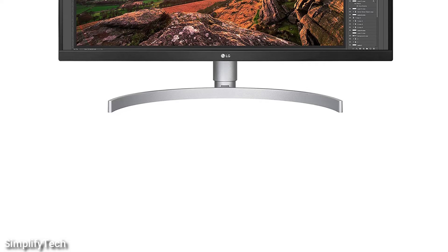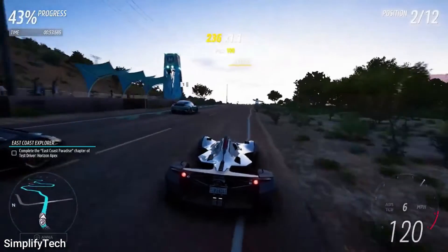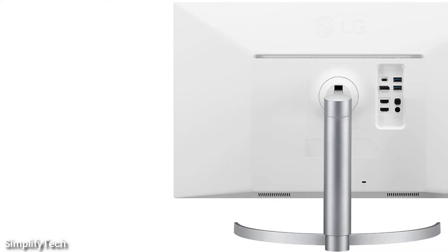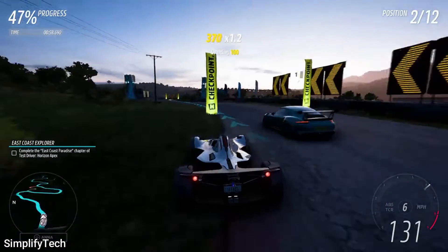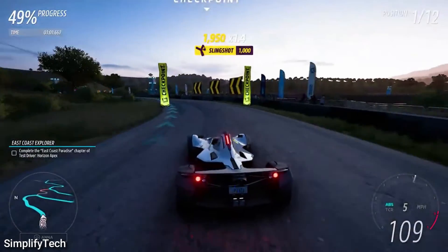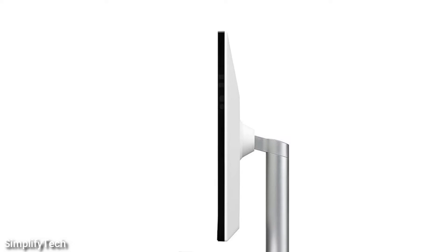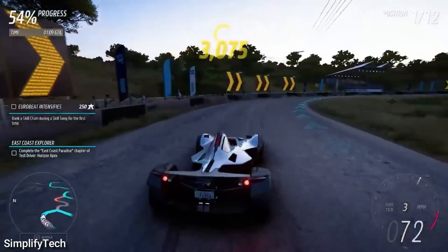Last but not least on this list is the LG 27UK850W. It's a 27-inch 4K monitor with HDR400 support, as well as excellent image quality thanks to its 4K native resolution and IPS panel. It also has a sleek design and a feature set specifically tailored for gaming and productivity. Under $500, this is a really amazing monitor. Highlights include USB-C connectivity with 60W device charging and a three-sided practically borderless display with height, swivel, pivot, and tilt ergonomic adjustments.